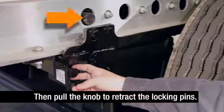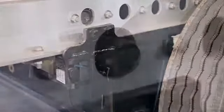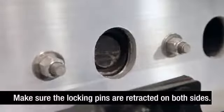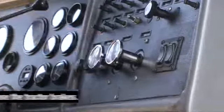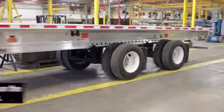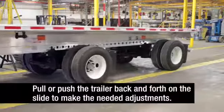Then pull the quick draw knob to retract the slider locking pins. Make sure the slider locking pins are retracted within the main beams on both sides of the trailer. Return to the cab and release the tractor brakes. With the trailer sliding axle brakes locked, the truck can now pull or push the trailer back and forth on the slide to make the needed adjustments.